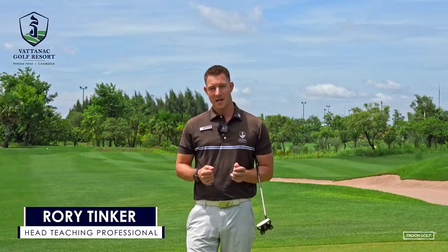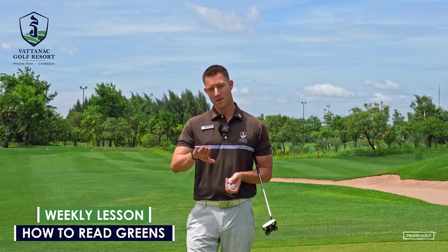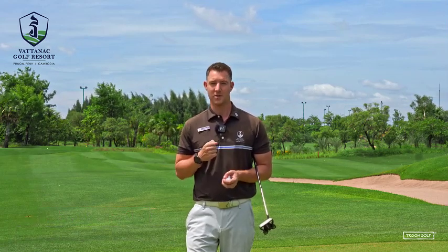Hello and welcome to Vata Nut Golf Resort and another lesson video. Today I'm going to be showing you some simple and easy steps on how you can read greens so you can hole more putts. Okay, let's jump into it.